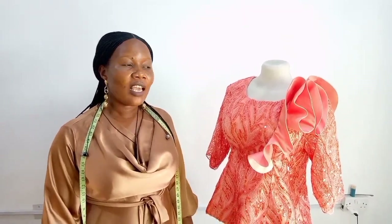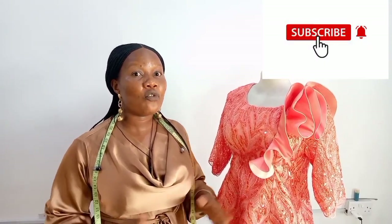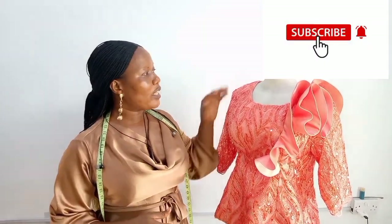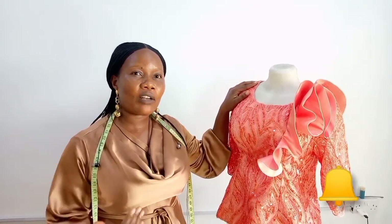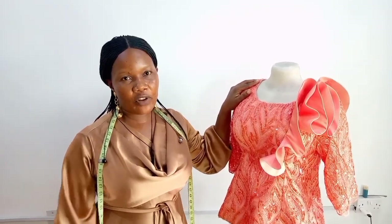Hello friends, you are welcome to Queen's Fashion World channel today with me. I want to especially thank my subscribers, thank you so very much, God bless you for your support. And if today is your first time of tuning in to this channel, you are welcome — do well to hit the subscription button and also turn on the bell by the side to get an update whenever I upload a new video.